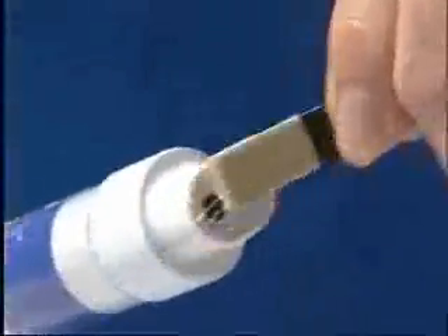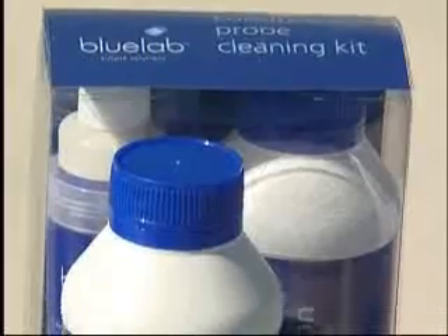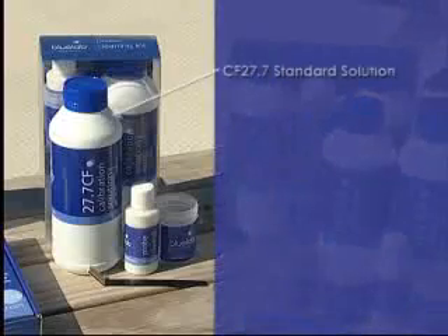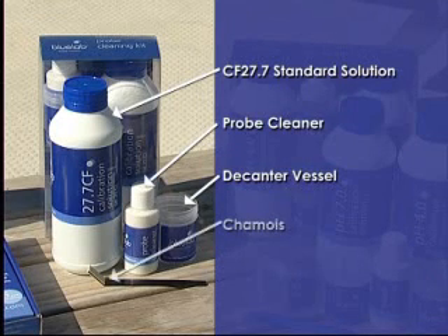The cleaning process is of course simple and takes very little time. Bluelab have conductivity cleaning kits available for cleaning the Bluelab truncheon. The cleaning kit contains a CF27.7 standard solution, a decanter vessel, Bluelab probe cleaner, Bluelab chamois, and clear instructions on how to clean.